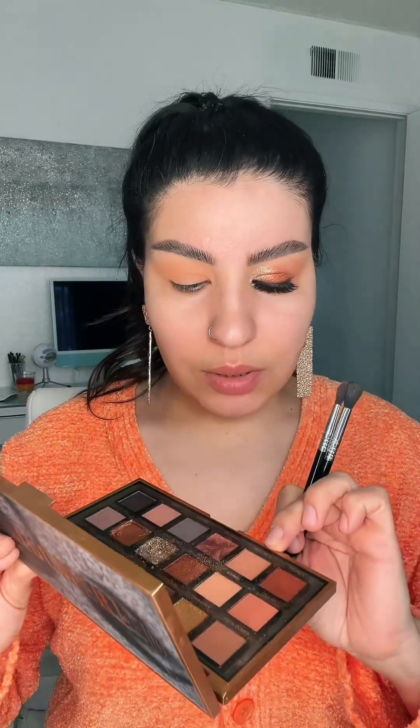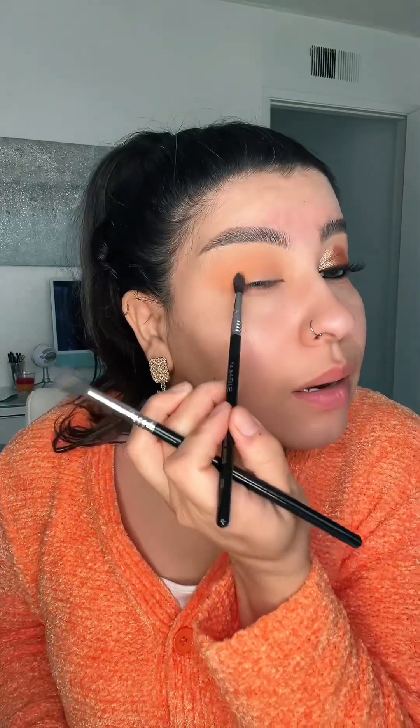Now that's nicely blended, I'm going to take another Sigma brush, the E33 — these are from my collaboration with Sigma Beauty. I'm going to take this shade called Best Self. I love that name. I'm going to take a little bit of that and deepen up this corner just a little bit.